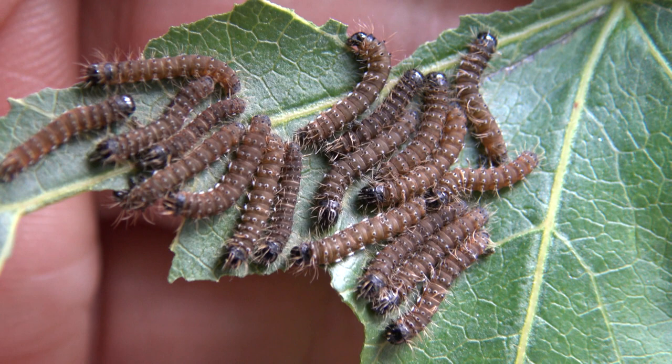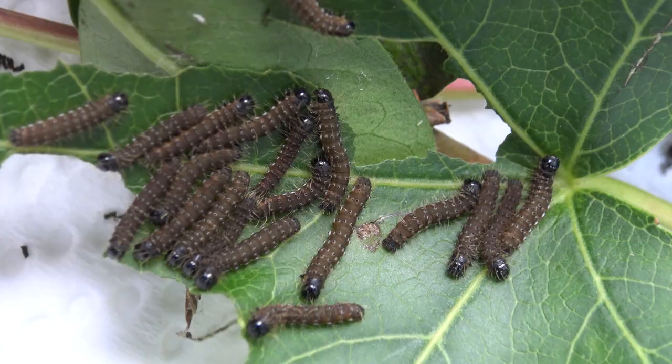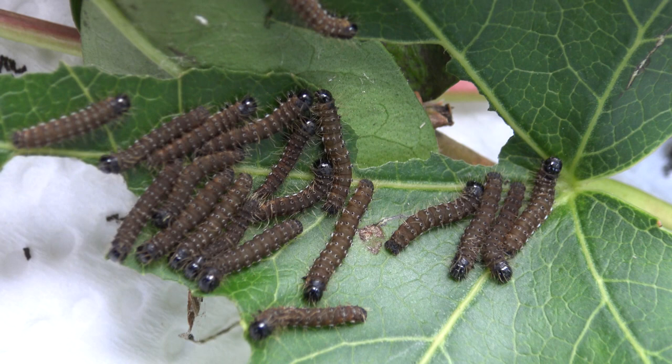Once they've eaten enough food the caterpillars will decide to shed their skins and then dramatically change their appearance. Let me show you. Wow, so this is the next instar — suddenly they are black with white spines. How adorable! Their behavior is pretty much the same; still feeding in groups. That's strength in numbers for you.